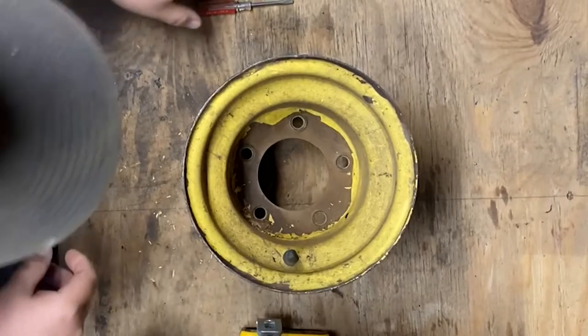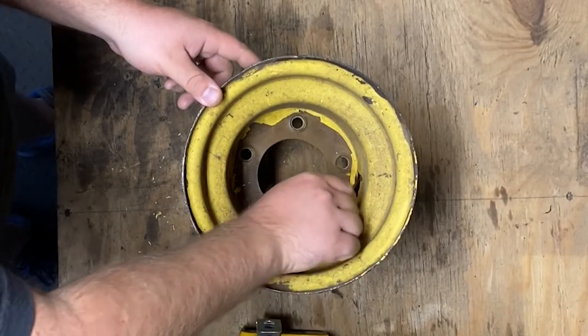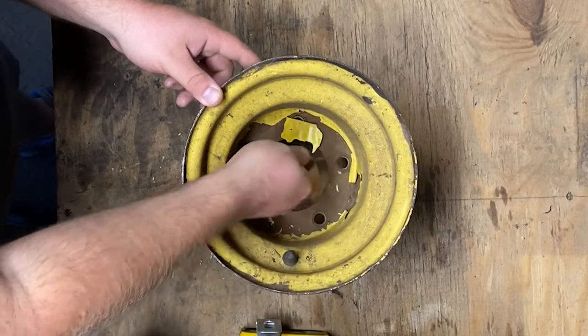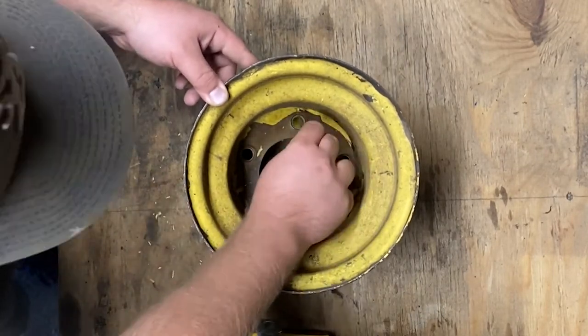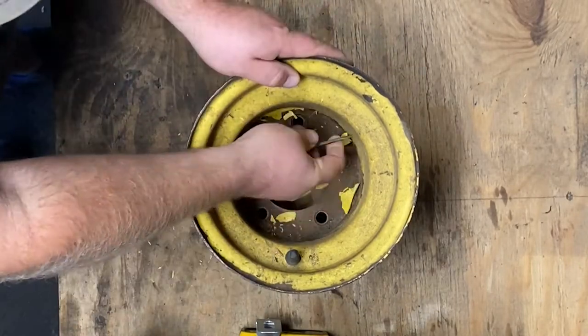Now we will move to the inside of the rim. I am using a flathead screwdriver to peel away the loose and flaky layers of paint. This will shortcut the amount of sanding needed to remove all the rust, as the layers were very thick and blocked my wire wheel from getting to the rusty metal.